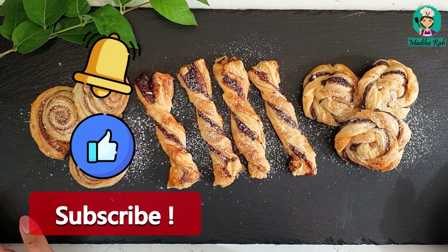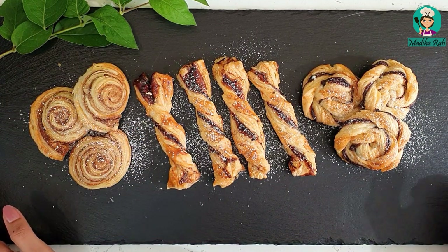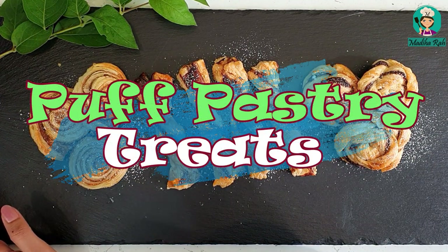In the name of Allah. Peace be upon you my YouTube family. Welcome to Madi Hava's Kitchen. Today I am going to make 3-way puff pastry treats.